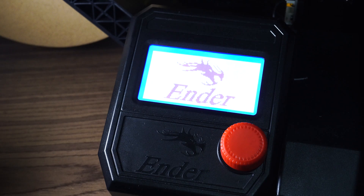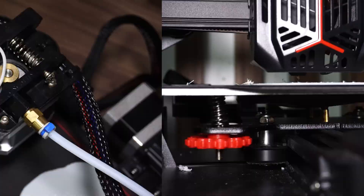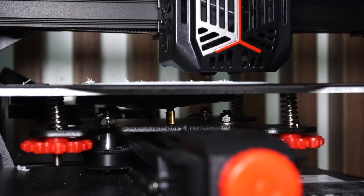In short, the Ender 2 Pro is almost the exact same user experience and quality I was used to with the other printers, but in a much more compact form factor. Unfortunately, this means some of the issues inherent with those other printers also show up here, and I'll be breaking those down along with some solutions in this video.